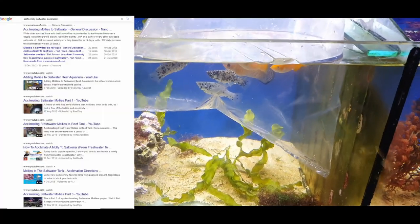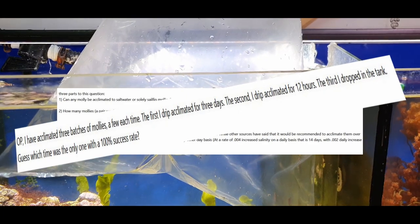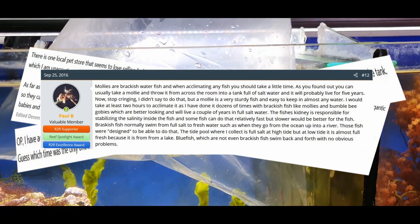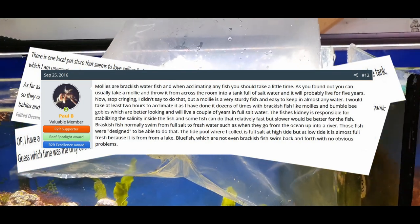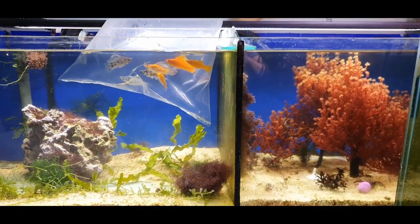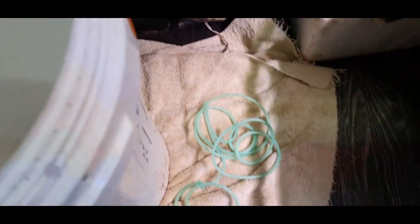I've gone over the forums in terms of how people acclimate their mollies, and I've done it a few different ways myself with varying degrees of success. Some people just cut the bag and drop them straight from freshwater to saltwater — it does work, but you get a reasonably high mortality rate. Others drip acclimate for days on end, slowly raising the salinity, but that takes too long. So what I'm going to do is meet them in the middle and do a drip acclimation from freshwater to saltwater in this bucket, with a bit of an airline.